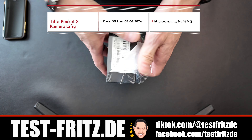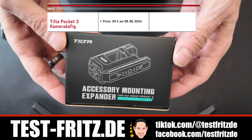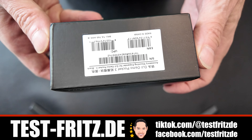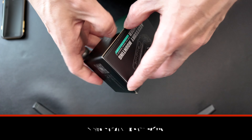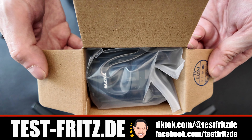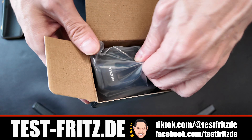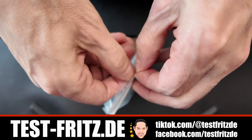Dieser Kamerakäfig hat Löcher für Schrauben, das heißt für ein Viertel zum Beispiel. So könnt ihr an diesem Kamerakäfig zum Beispiel LEDs dran machen, ihr könnt auch einen Griff dran befestigen, oder diesen Kamerakäfig an eure andere Kamera befestigen, sodass ihr dann zwei Kameras zusammen nutzen könnt. Da gibt es ganz viele Nutzungsmöglichkeiten.